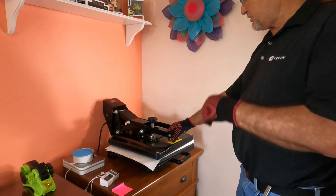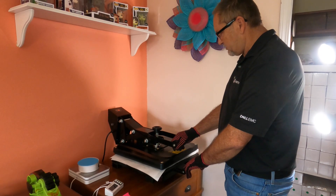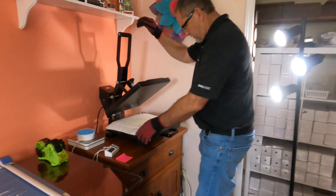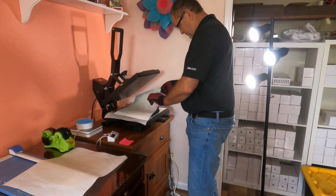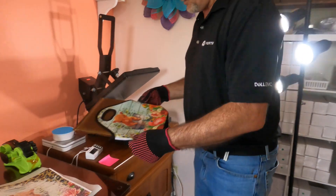We're down to five seconds, so I'm going to open this up. Time is up — make sure you've got your gloves on because these get pretty hot. Pulling the paper off — and here's the first side.